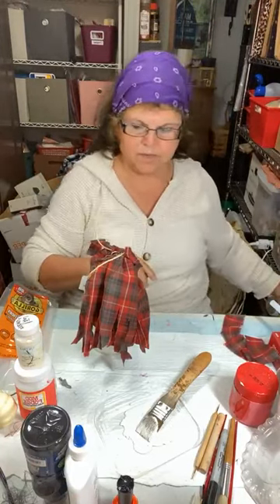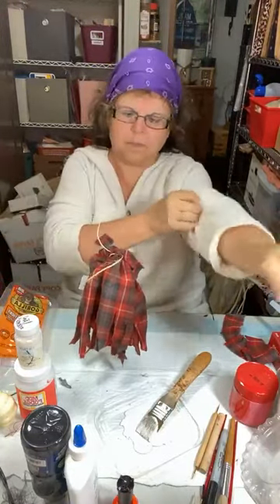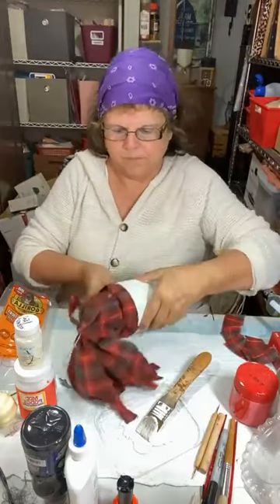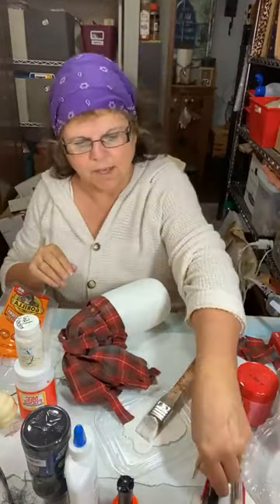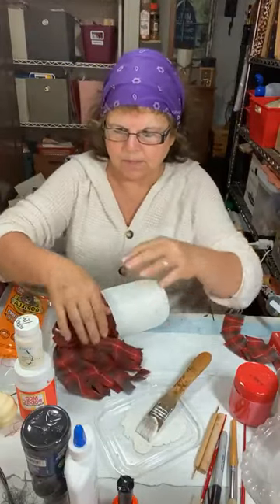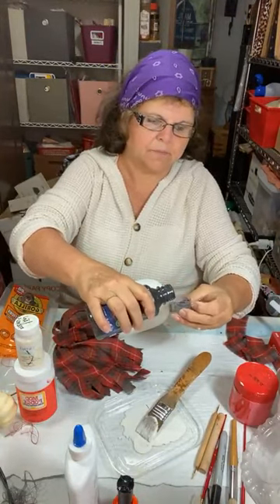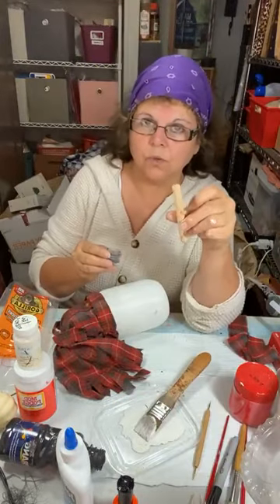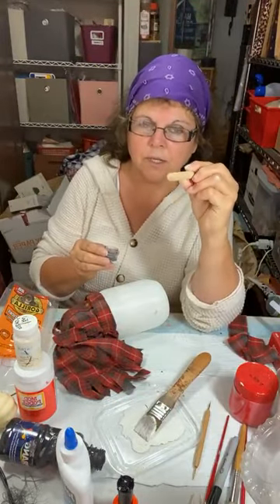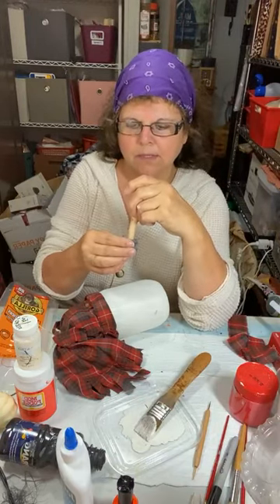I'm used to working with three tables — this one table is challenging. We'll lay him down and decide where we want his face to be. I have some black acrylic paint. This is a handle from a foam brush and I'm just using one end — we're going to give him some eyes.